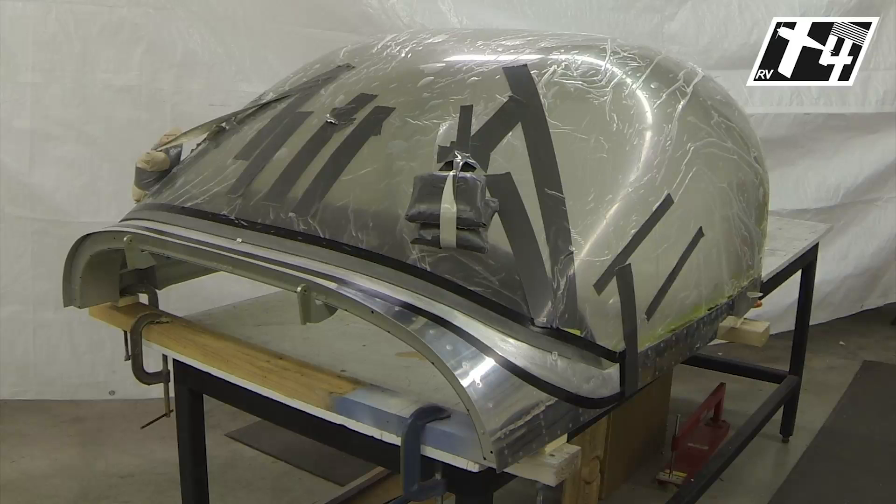For the initial preparation we have a work table that's going to position it at a comfortable height. A couple of two-by-fours and any other boards that would support the way it would work have been put on and checked to be parallel to each other. The main goal is that we have the canopy sitting on something that we're not inducing a twist into the frame while we do the fiberglass work.